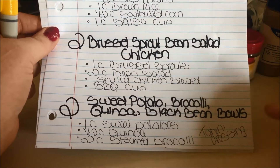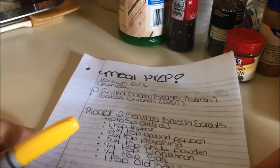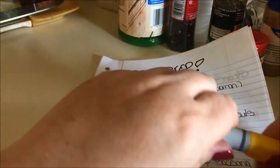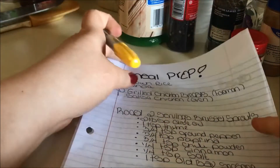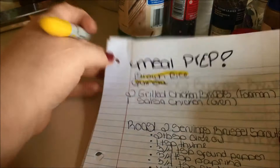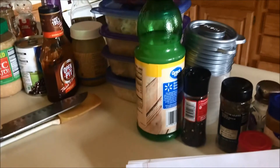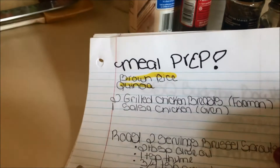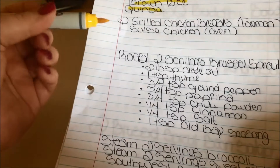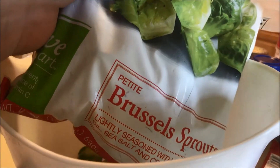My brown rice and quinoa are already made and stored in containers. Now I'm going to start preparing my Brussels sprouts and my salsa chicken, and I'm going to put those in the oven together to save some time.